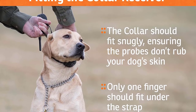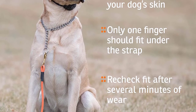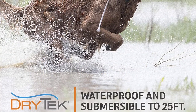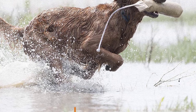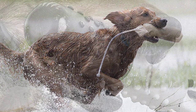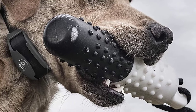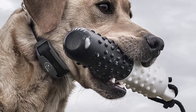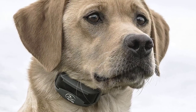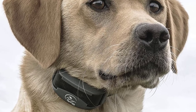The Sport Dog 425X Remote Trainer has a 500-yard range, which allows you to control your dog's behavior even when he's roaming around the area. And if you own multiple hunting dogs, that won't be a problem either — this training collar supports up to 3 dogs, so you can use a single remote to train all 3 at the same time. The collar strap fits dogs with neck sizes from 5 inches up to 22 inches, and its sleek design is a bonus.